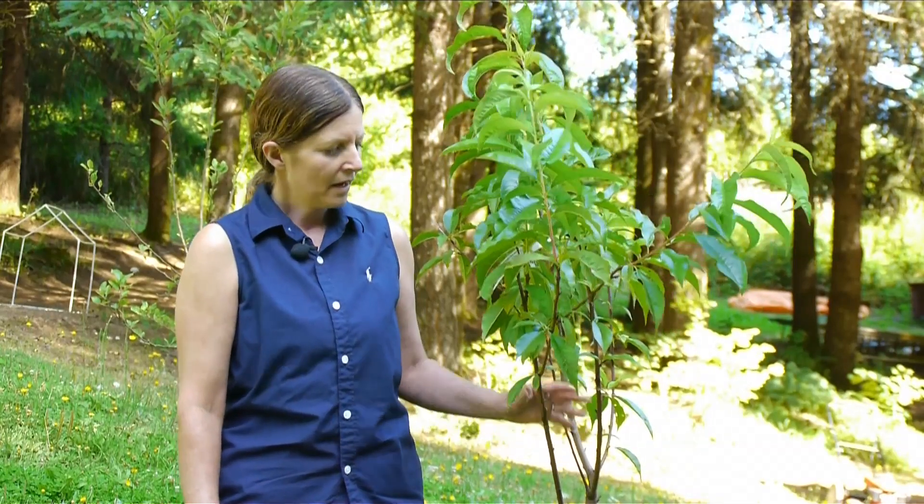We grow a lot of peaches in my area, and what we have a problem with is curly leaf. I put this Alberta peach tree in this past year, and early this spring I found a few leaves. What you want to do first off is remove anything that shows up that even looks diseased. I pulled the leaves off and there's really nothing there now.